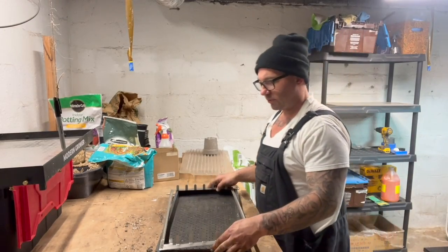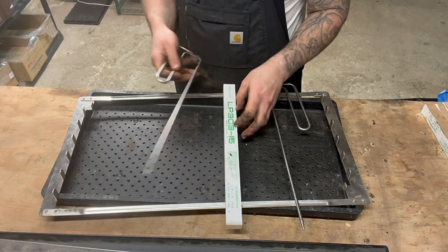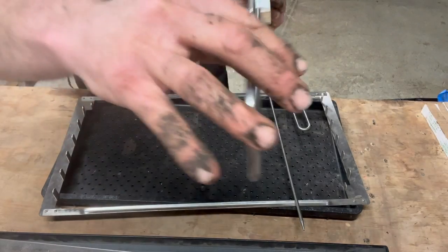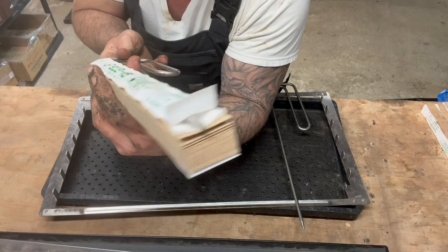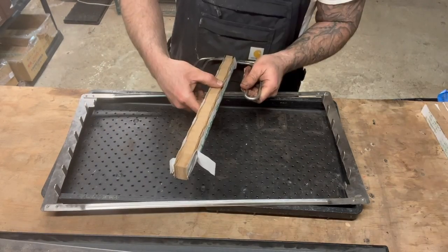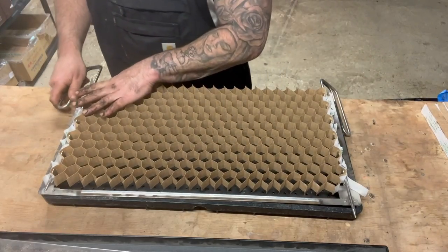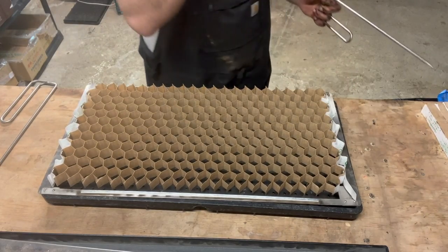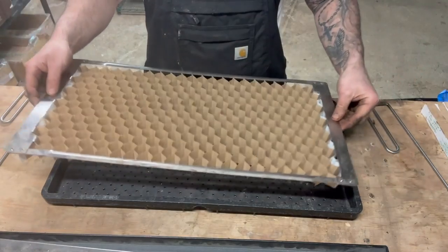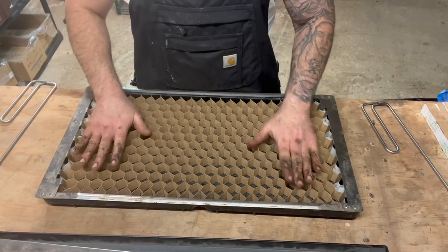When you order the paper pot kit from paperpot.co, it comes with these spreaders for the paper pot chains. They stick right in here, just kind of like chopsticks do, and then it comes out the other end and spreads open like this — right on the spreader frame like so. And then this just flips over in here, and that's it.